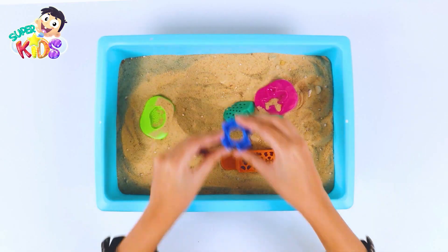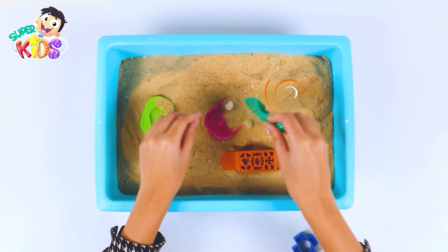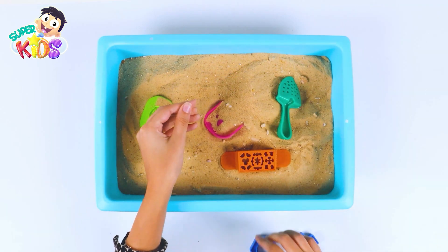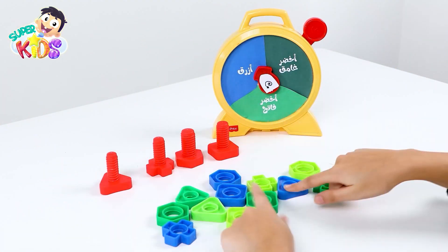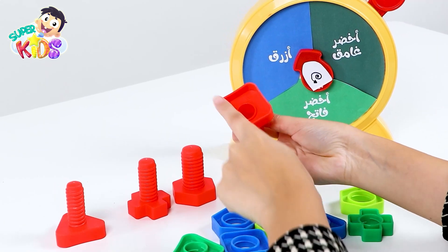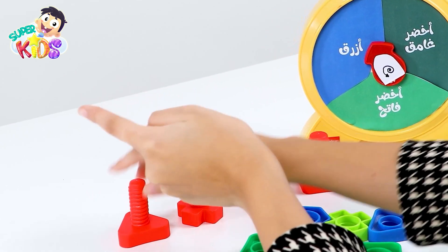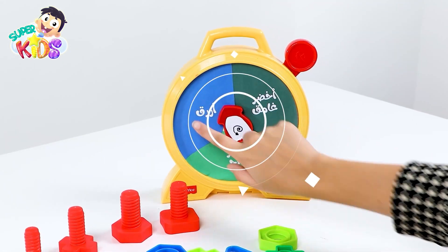It's blue! Let's put it here. Is it possible to find something else? I found another blue piece. Let's dig again. Look at all of these shapes — different shapes! This is a square, and this is a hexagonal shape, and this is a plus, and this is a triangle, and here we have a spinning wheel.